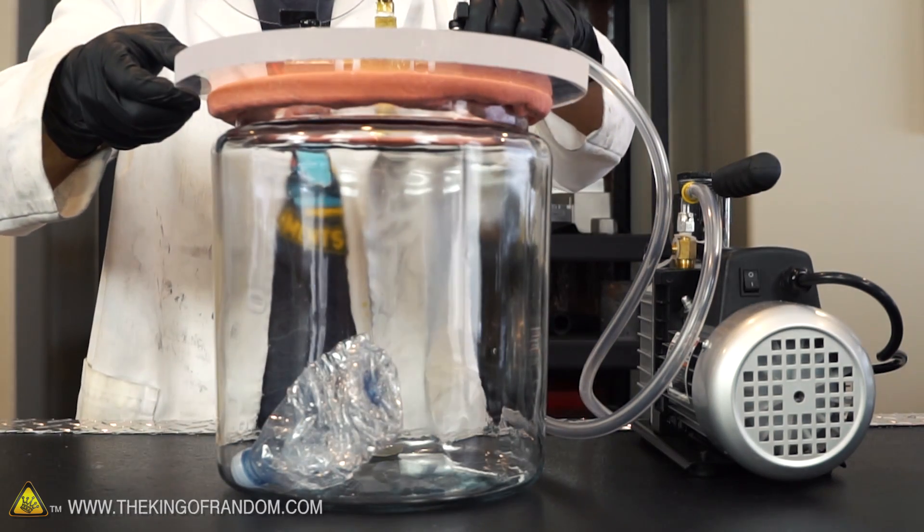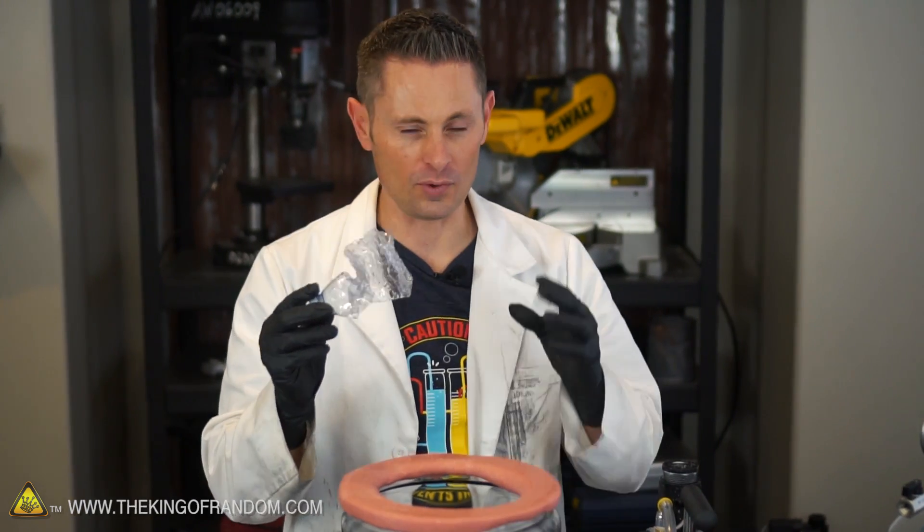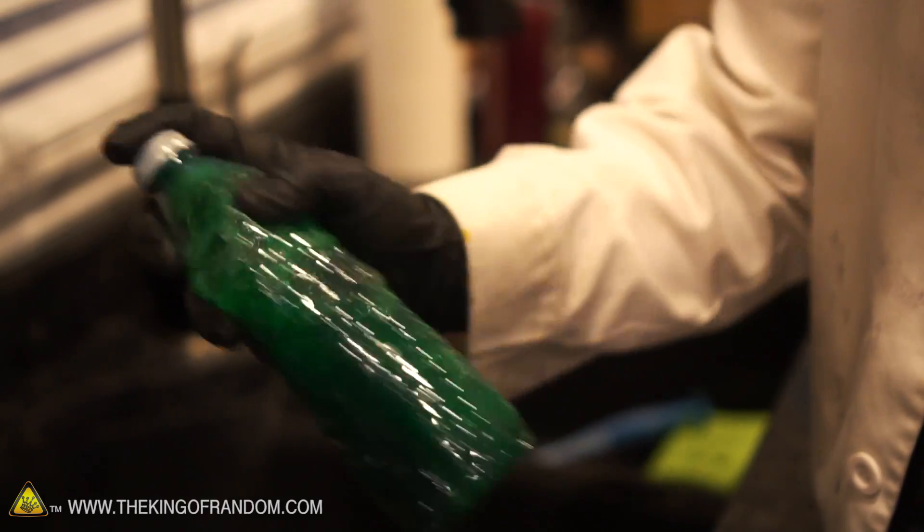Check this out — now the lid comes off fairly freely. What do you think would happen if we put a water bottle in there that we didn't squish the air out of? Can we get it to explode?